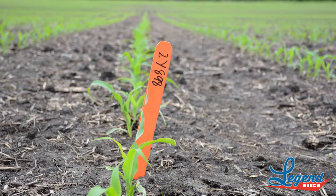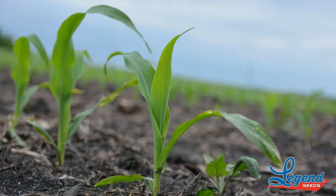I like this hybrid because, as you can see, the emergence on this one is one of the quickest ones out of the ground in pretty much all the plots I had this year.